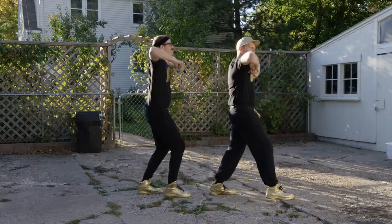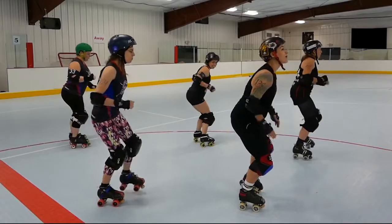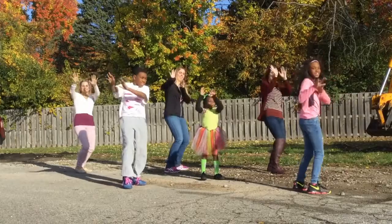We do the Gobble Gobble, we do the Turkey Wobble. We do the Gobble Gobble, we do the Turkey Wobble. We do the Gobble Gobble, we do the Turkey Wobble. We do the gobble gobble, we do the Turkey Wobble.